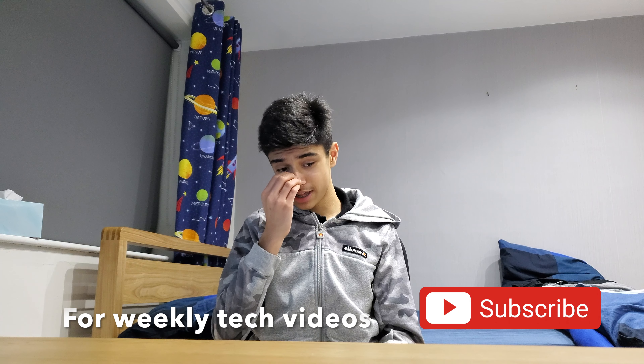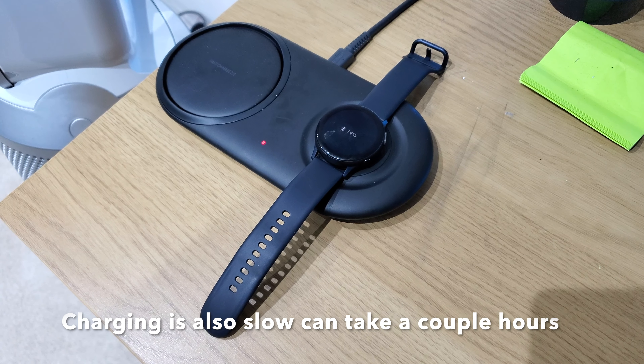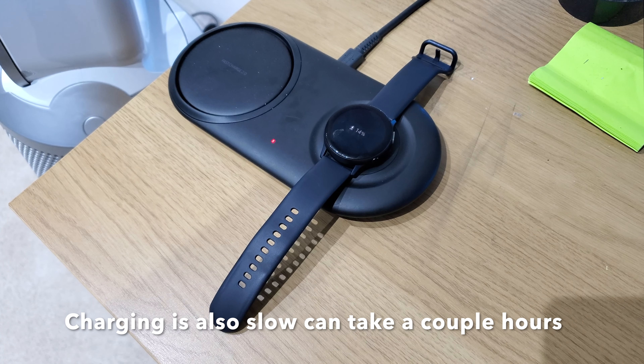Let's get started with the battery. The battery is okay, not too great to be honest — it lasts about one to two days, which is pretty average. With a smartwatch you'd want it to last at least a week, like a Fitbit, but it's definitely not a deal breaker, just not ideal.